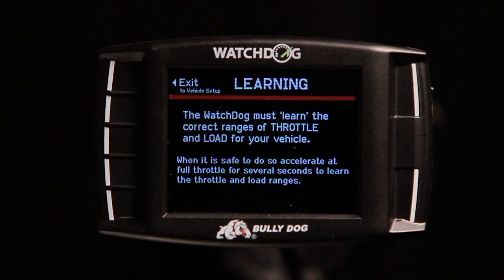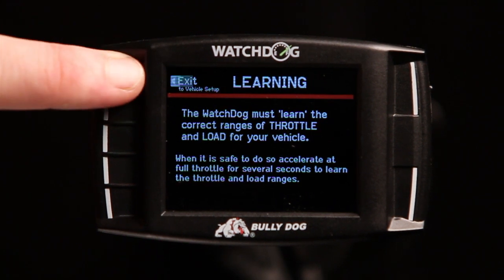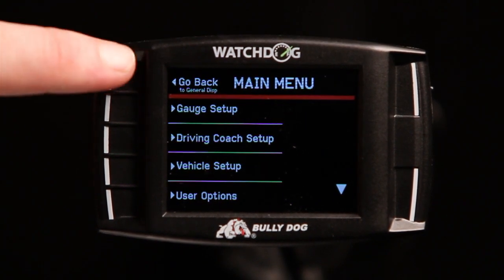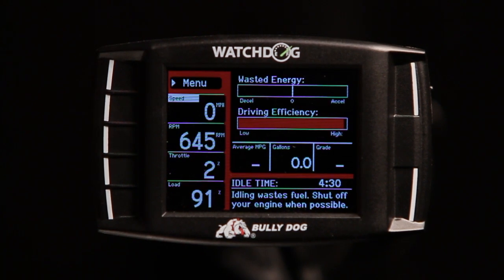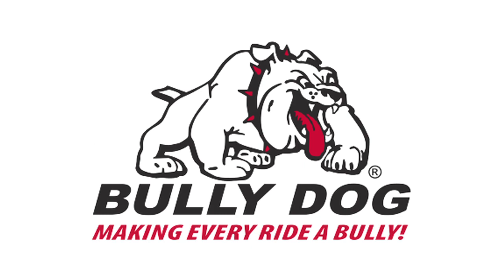You are then notified that the Watchdog must learn the correct ranges of throttle and load for your vehicle. This is part of the configuration, but need not be done from this screen. At this point, you may exit the menus and return to the gauge screen. When you can do so safely, accelerate at full throttle for 2-3 seconds to complete the configuration.